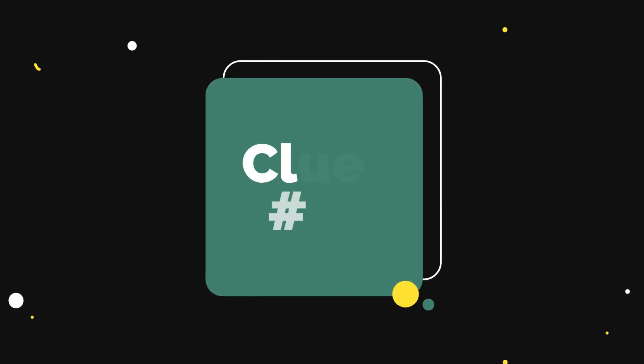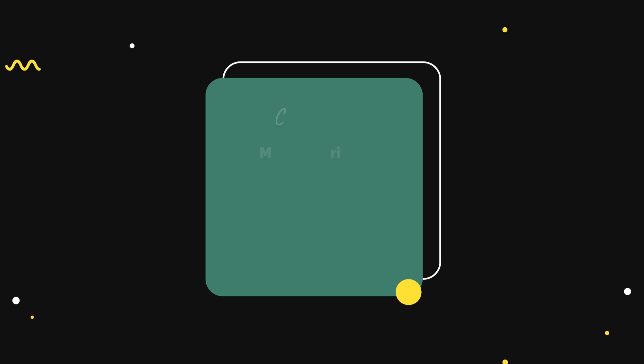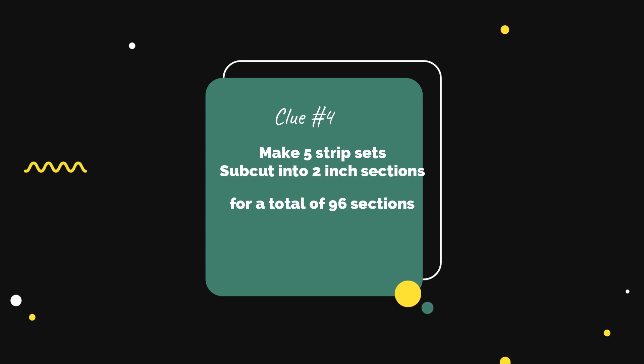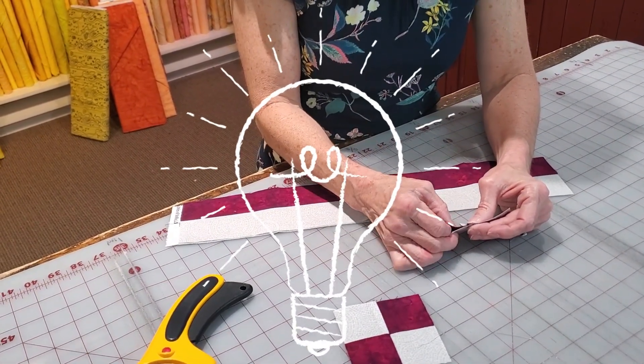For clue number four, you're going to repeat the process for clue number three by taking your two inch light strip and your two inch dark strip and sewing them together. Remember to press toward the dark fabric. You will make five strip sets of the light and dark fabric. Then you're going to subcut the strips into two inch sections for a total of 96 sections.